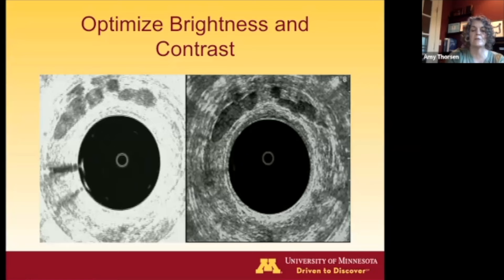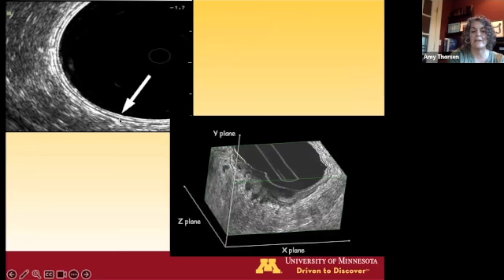You can use fine nodule settings on the machine, and what you're looking for are these nice clear five layers of alternating white and black, which you can see on the three-dimensional cut view as well.